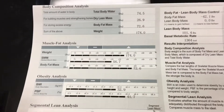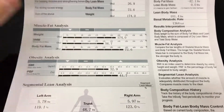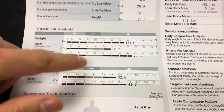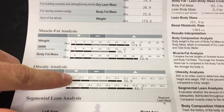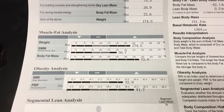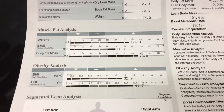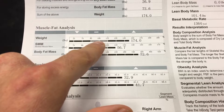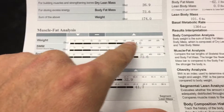So here we have an InBody scan. I've got the top part flipped down so it has no identifying information. Basically, we always start off with this area right here — the muscle-fat analysis. Being in the dashed area is where you wanna be with these gray boxes. If things are in the down area, that's too low; if things are in the up area, that's a bit too high. This particular person, a female in her 20s, is in kind of the upper area for weight.